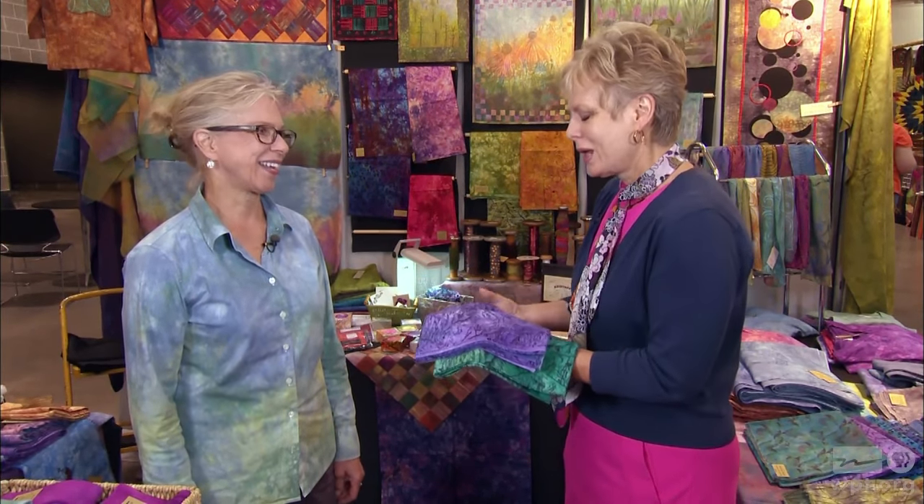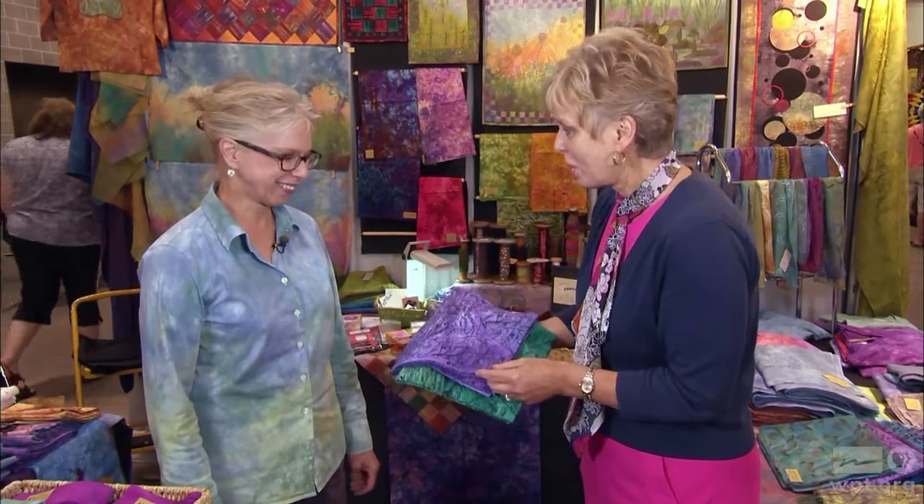One of my favorite fabrics to work with when landscape quilting is hand-dyed fabrics, and Wendy Richardson, my guest, is a master at dyeing fabrics. People ask me if I dye my own fabrics and I say no — I leave it to the pros. What our viewers would like to know is some of the processes that you work with.